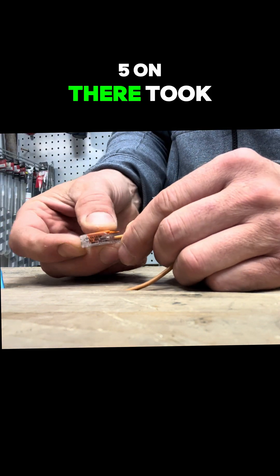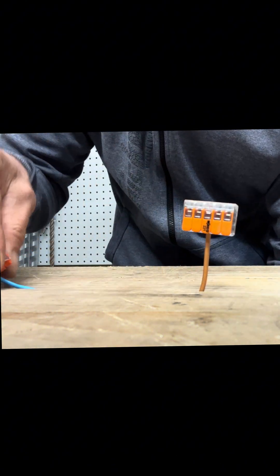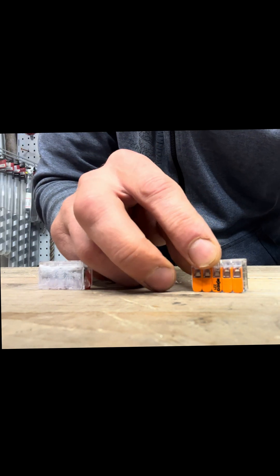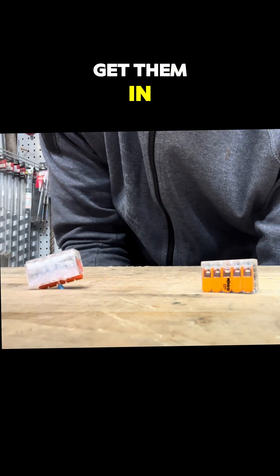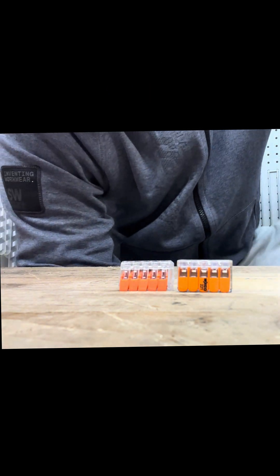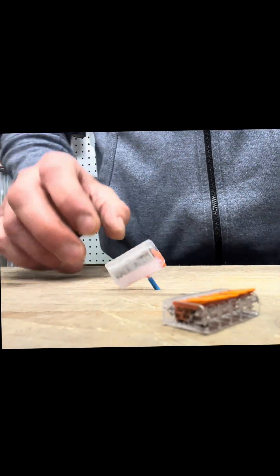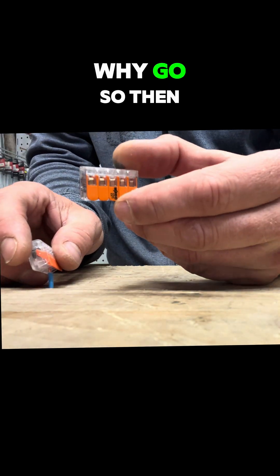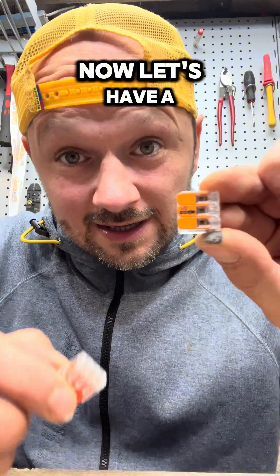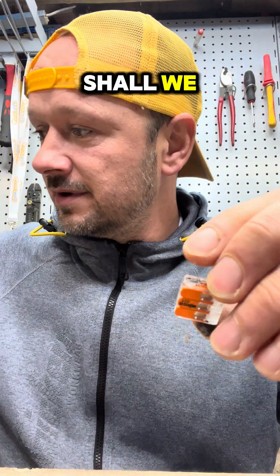The five-way fake one on there - tug test, it's not going anywhere. Getting both of them in together to do the final pull - who's going to go first? The real Wago goes first again. Now let's pull them apart and see what's inside.